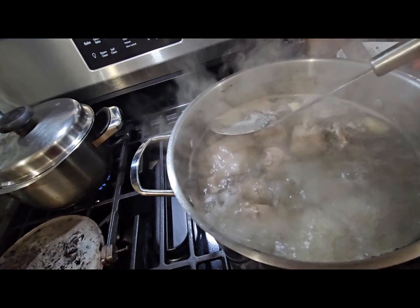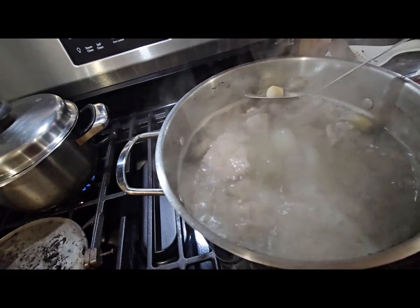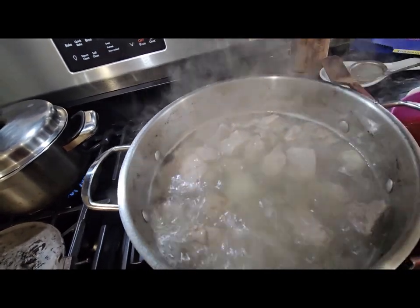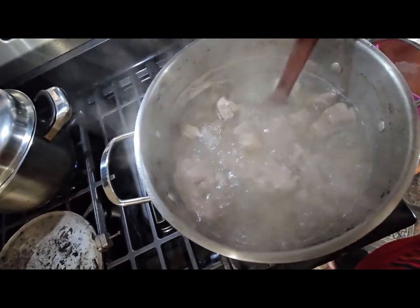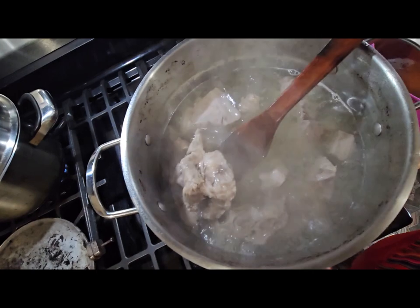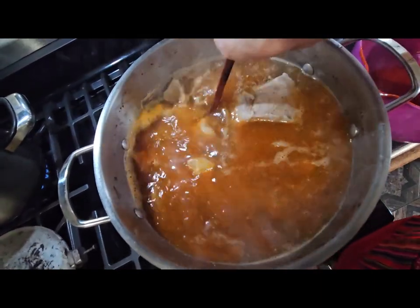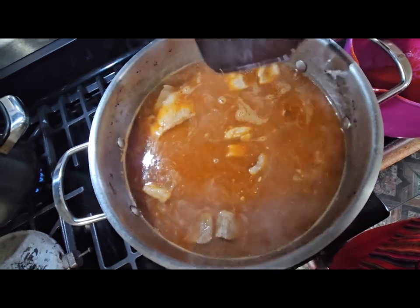Here's the meat. At this point, I'm going to be removing the garlic and the onion. I'm going to try the meat and see how it is. You can tell the meat is already done when you can see the meat coming out of the bone. At this point, I think I'm going to put my red sauce in now — that way it can keep on cooking together. So we're going to let it keep on cooking.